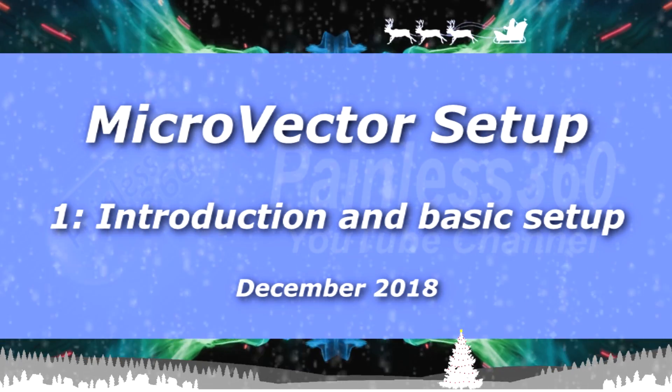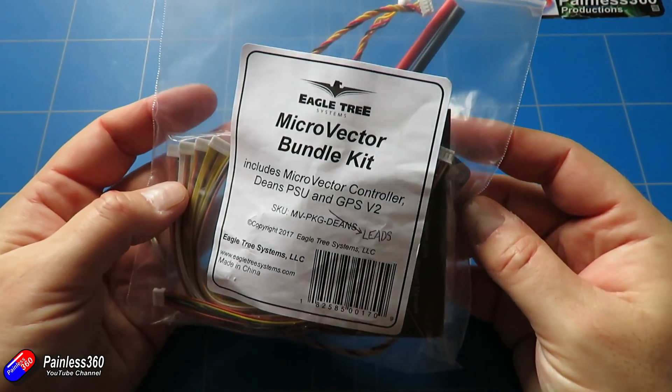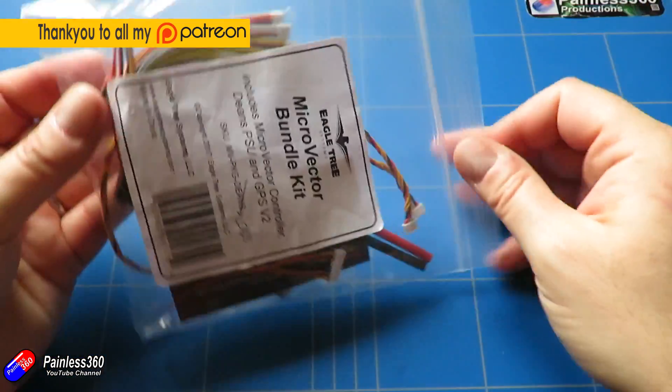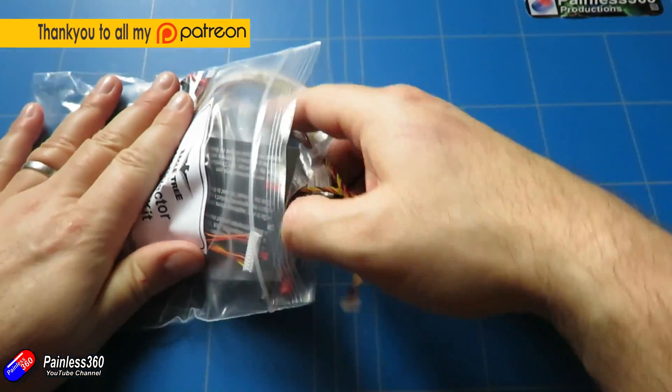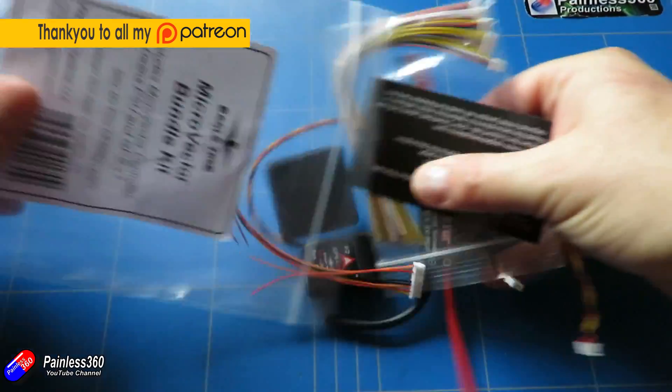Hello and welcome to the video. This is the first video in a short series where we're going to put this flight controller here into a model. Now this is the Micro Vector Bundle Kit. It came from Eagle Tree and I'm a fan of the Eagle Tree Vector.